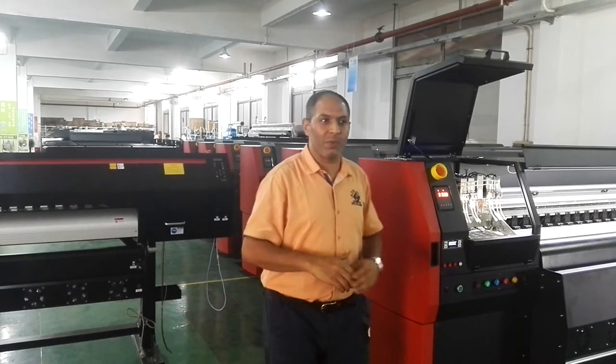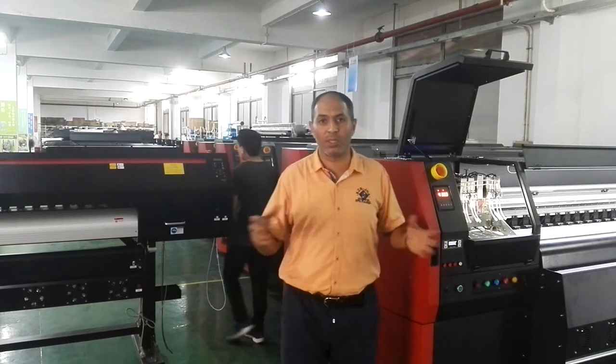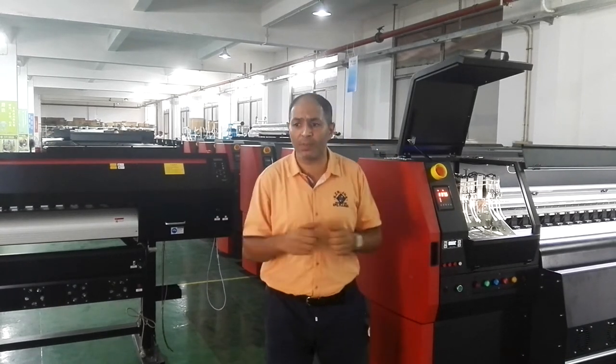Hello everybody, welcome with Haysam in China. I'm talking here inside one of the most important factories for digital printing machines.